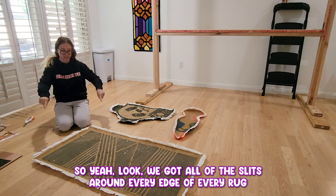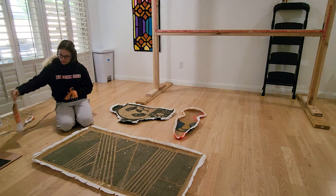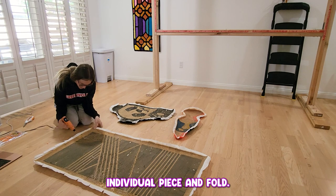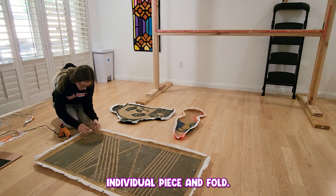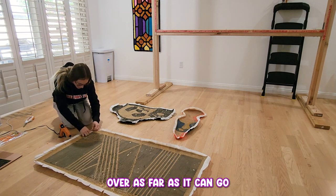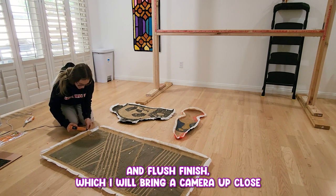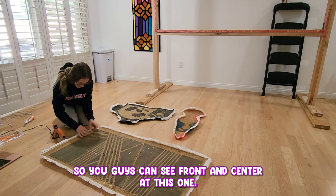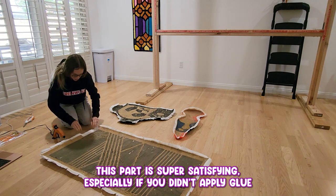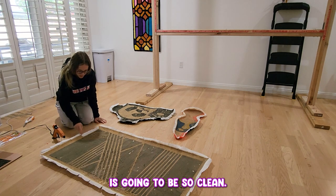Now that we've got all of the slits around every edge of every rug and our hot glue gun is preheated with glue sticks right to the side — because we're going to need tons of them — what we're going to do is apply hot glue to each individual piece and fold. When you fold, you're obviously going to want to pull that canvas over as far as it can go so that what you're left with is a very clean and flush finish. I'll bring the camera up close so you guys can see. This part is super satisfying, especially if you didn't apply glue that goes excess out of the rug because that finish line is going to be so clean.